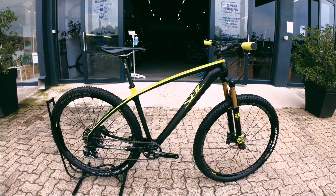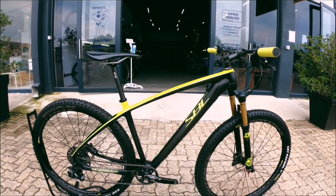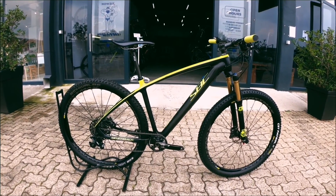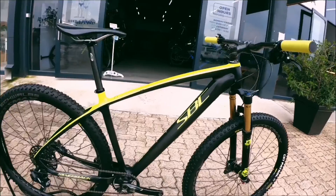Hey guys, welcome back to Bike Mark — another bike review. We've got a Silverback SBC, it's a hardtail mountain bike, a 29er. All I'm saying is if you do the Spur racing league, or if you're a racing snake and you love your racing and you love your speed, this is the bike for you.